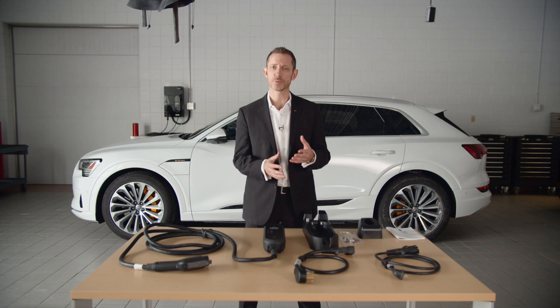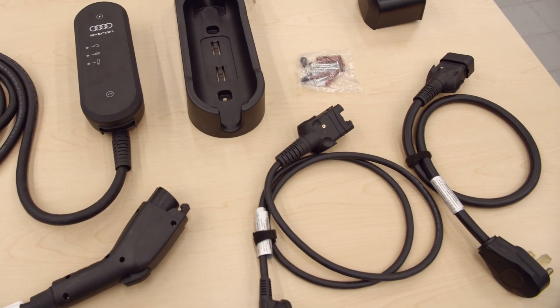The e-tron's Charging System Compact enables owners to easily switch plugs for a level one or level two receptacle — that's 120 volts and 240 volts, respectively. These cables and plugs are provided as part of the unit.